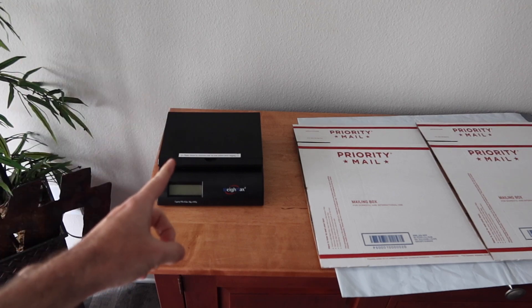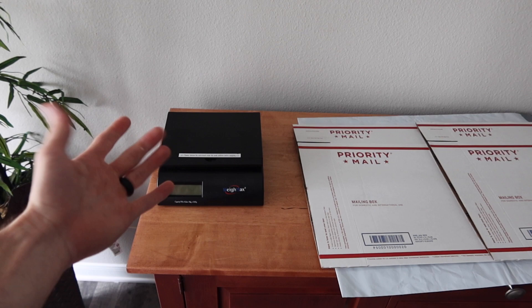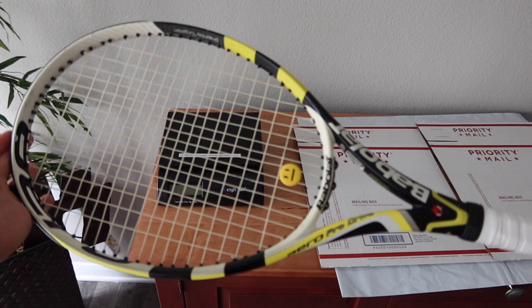How's it going everybody? My name is Eric and welcome back to another episode of Shipping Tips for Small Businesses. In this episode we are going to ship a tennis racket. It actually sold on eBay, but it wouldn't really matter where it sells — packaging will be similar or the same.